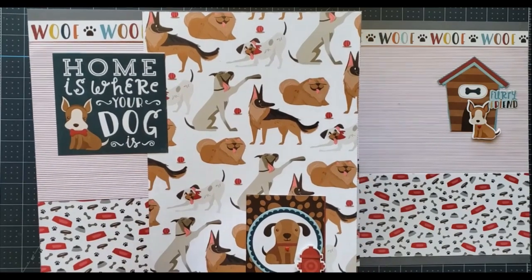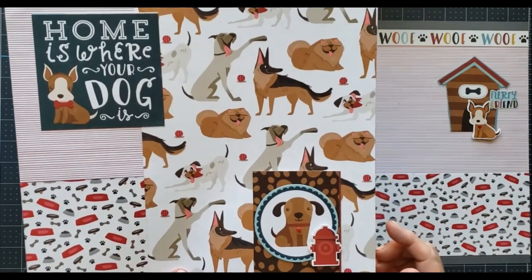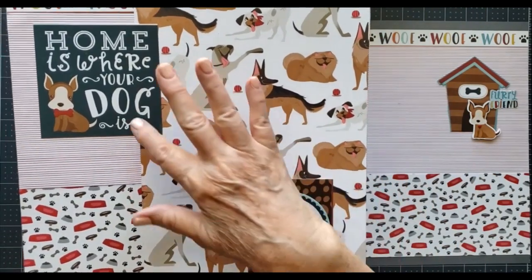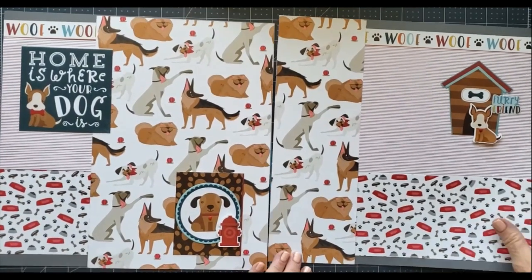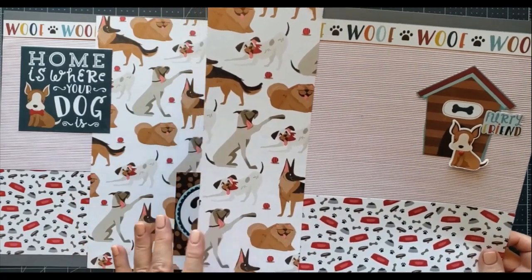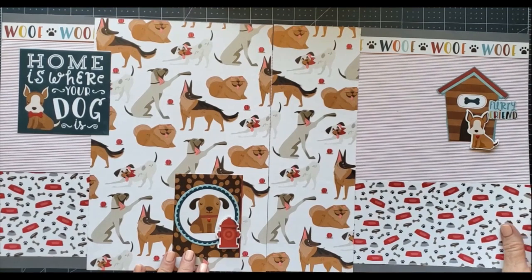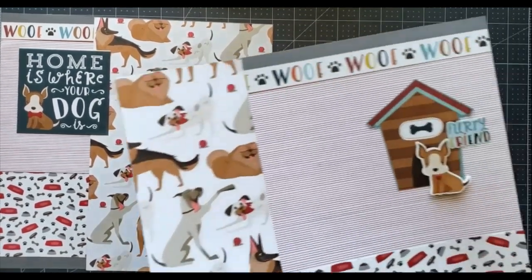I started off with some red strips and the little dog bowls and then another big strip here, and then of course added some embellishments there. Then the same thing on this side — I did another strip, about four inches or three and a half, something like that, and then the little embellishments.